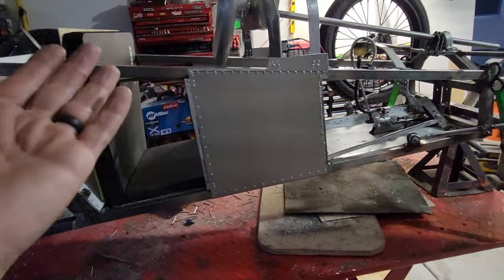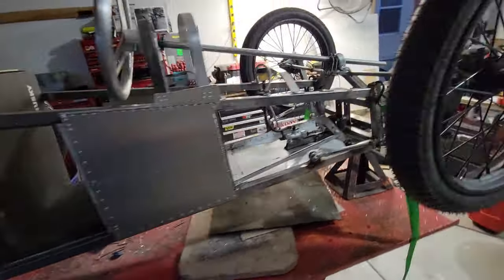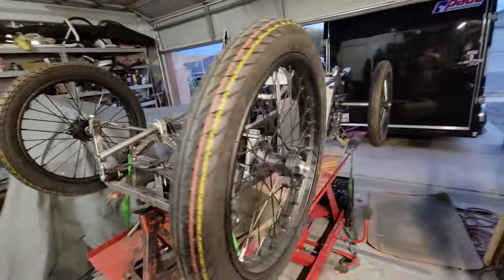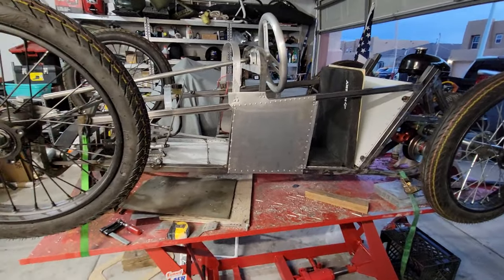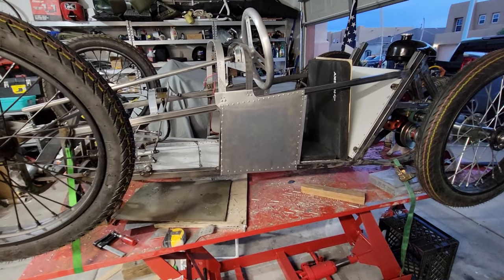I was a little worried about it. I call this the experiment, and it is an experiment. When I first started it I was thinking, well, if it sucks I'll just rip it apart and make a regular cycle cart. But as I get going, I think it's going to be all right.